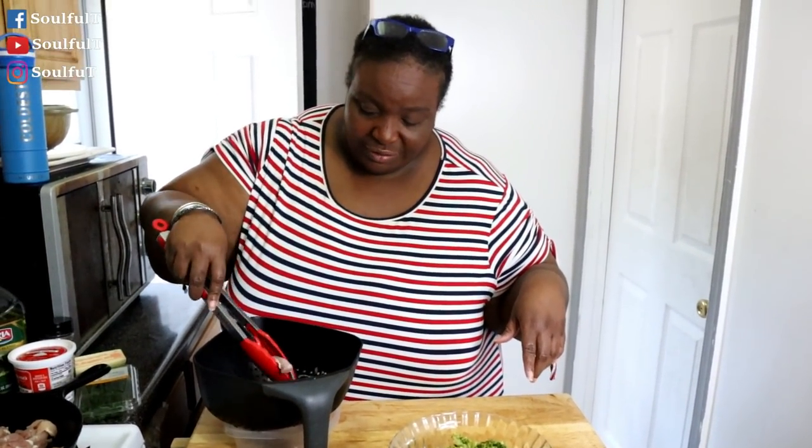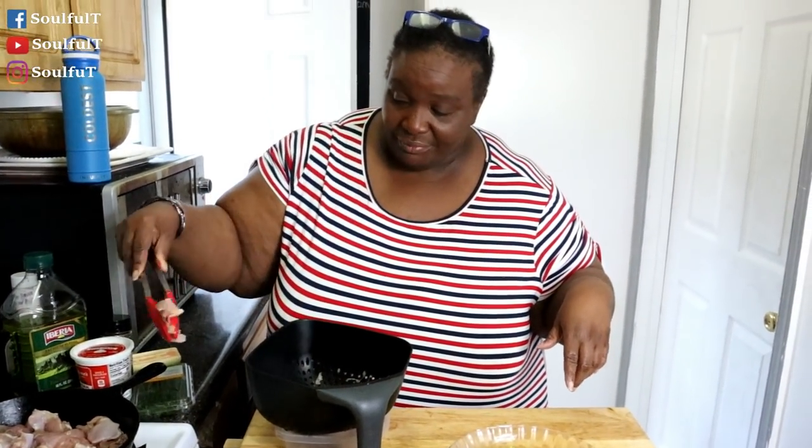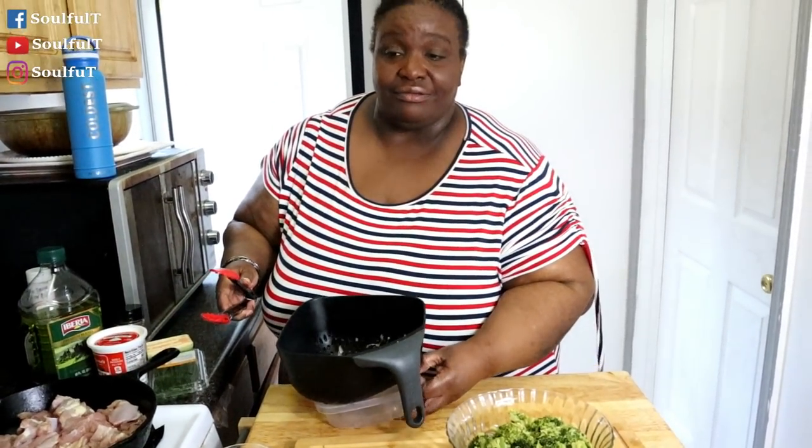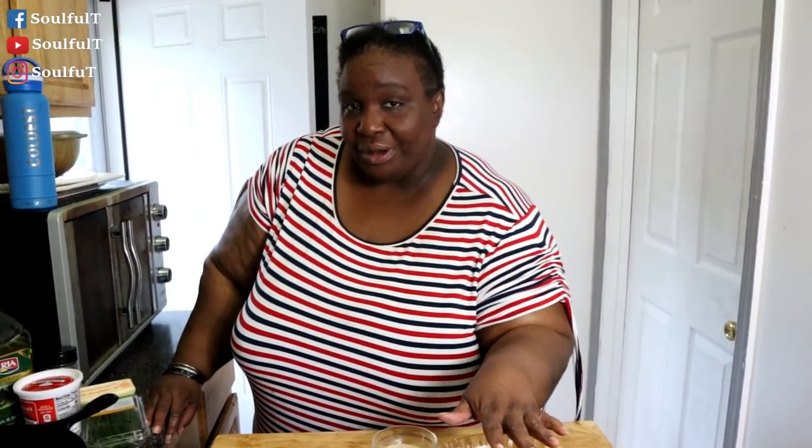Make a meal — this IS a meal! Look at that. Got the chicken going. Now what you want to do with the broccoli — it's leftover broccoli — I just warmed it up. I placed it in the pan with a little bit of water, just a teeny bit, because you want it to steam. That's it.